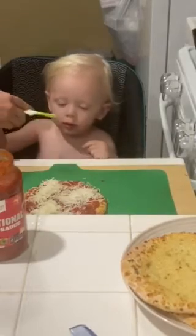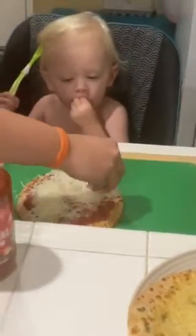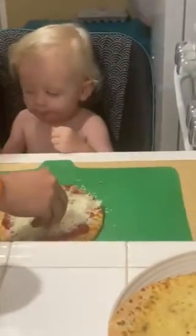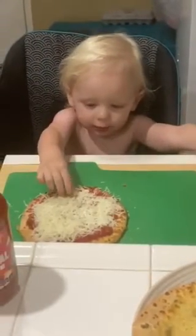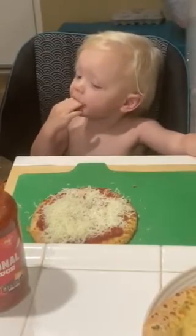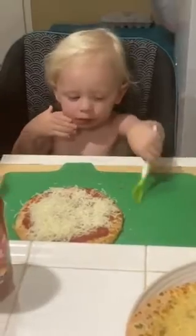That's right, and you spread it around. Every step, you got to taste it, right? We like lots of cheese. We're a cheesy family. Cheesy, cheesy, cheesy. What do you think? Is that good? You try it. You tell mom. What do you think? Mmm. Thumbs up.